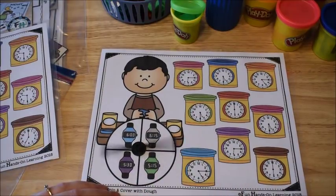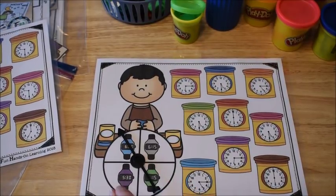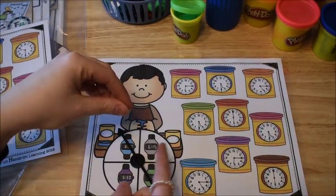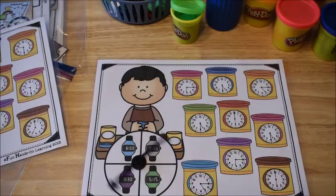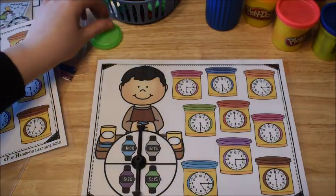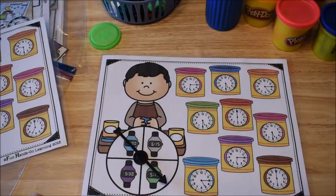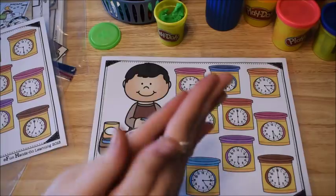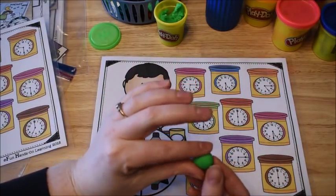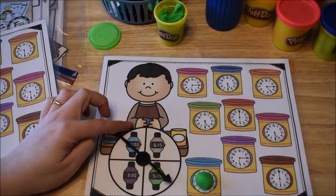Otherwise you can just use a pencil and a paper clip — you hold the pencil and then you just fling the paper clip and it works just the same way. So what they're going to do is spin, and whatever it lands on — mine landed on 5:15 — they look over at the dough clocks and try to find one that says 5:15. Then you want to have the kids roll the dough into balls and cover up the clock once they find one that says that time. Then we're going to keep on going.